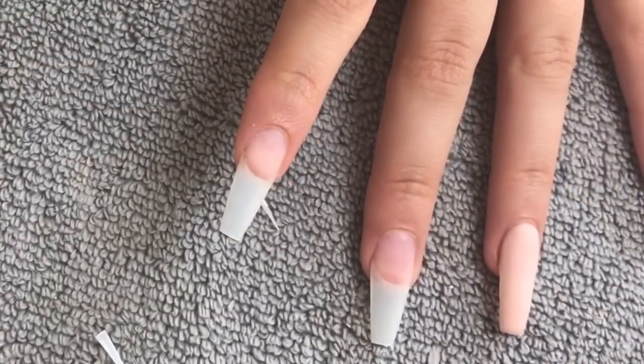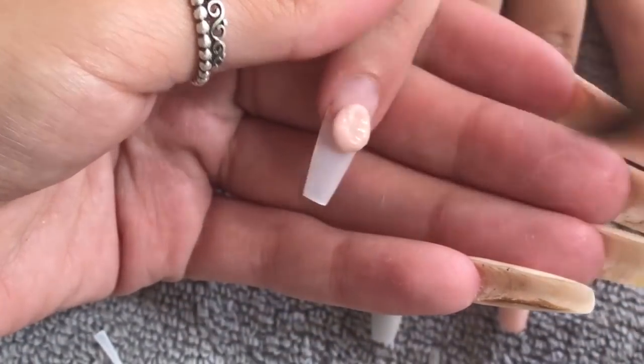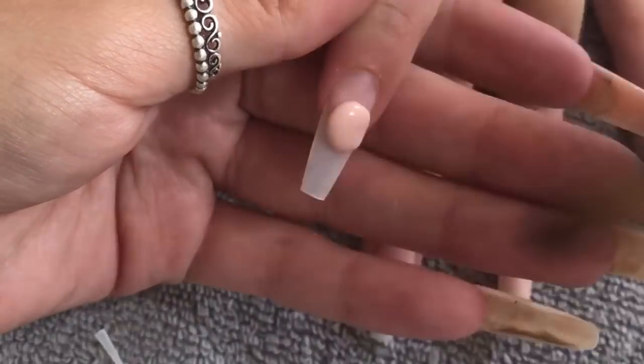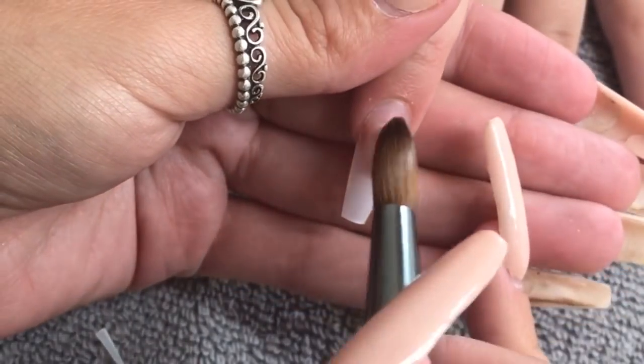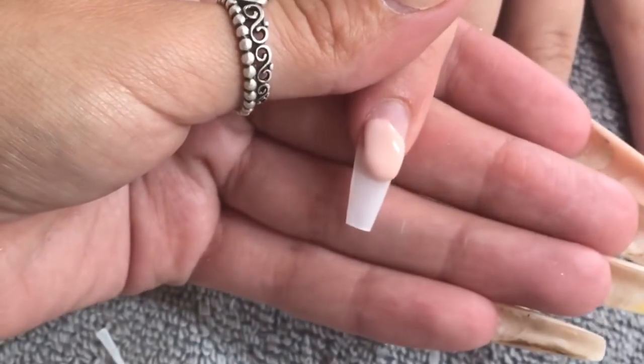You can tell it's been a while since I've done a voiceover — I literally feel like I can't speak! I'm just applying the bead pretty much where I want my smile line and then feathering that back as I'm pushing it out to the side walls.